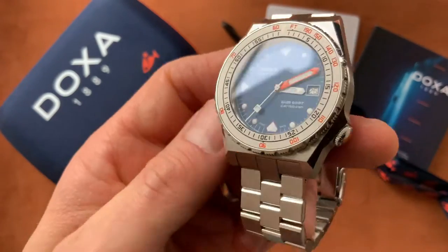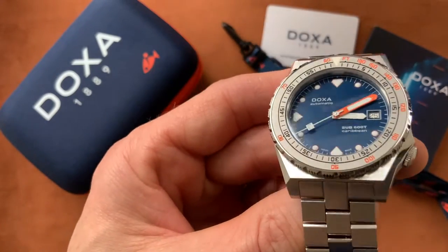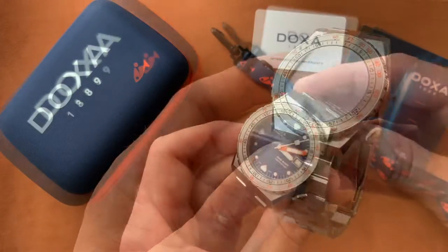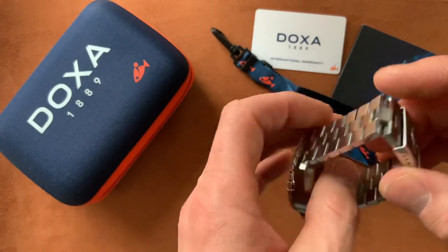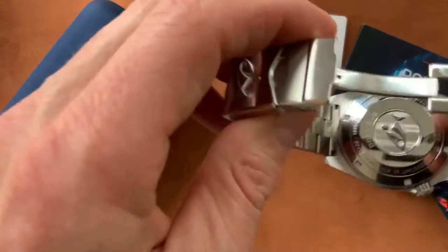It's got a good weight to it. The watch is unique looking but it's not garish in any way — it's quite a nice compact size. Let's have a look at that case back as well, because that really is smart.